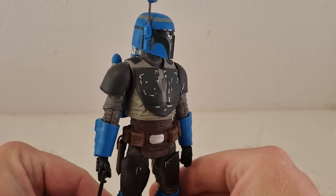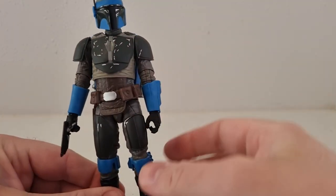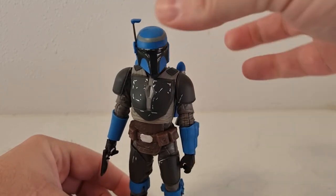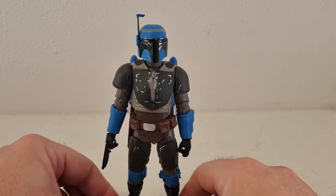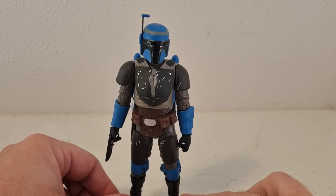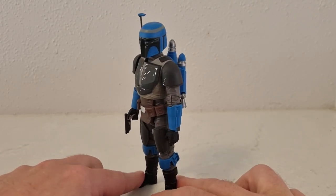Not a bad figure at all — I think he's a nice addition, I'm glad we have him. Axe Woves is part of the crew now, and we've definitely been blessed with Mandalorians these last couple of years. I say bring on more, and it looks like we're going to be getting more with Season 3 coming out in the next couple of months.